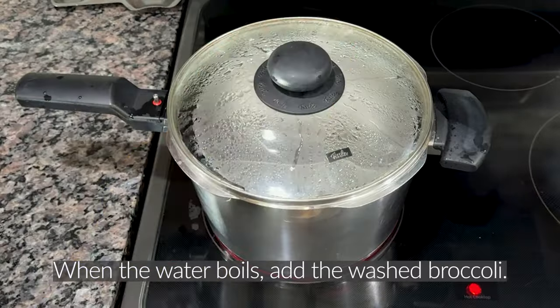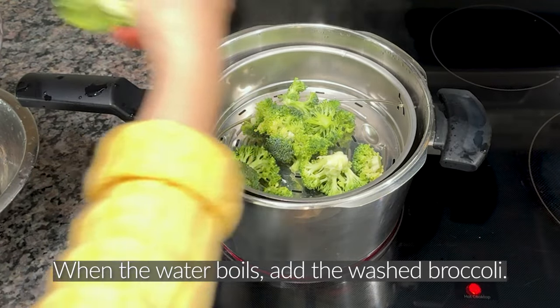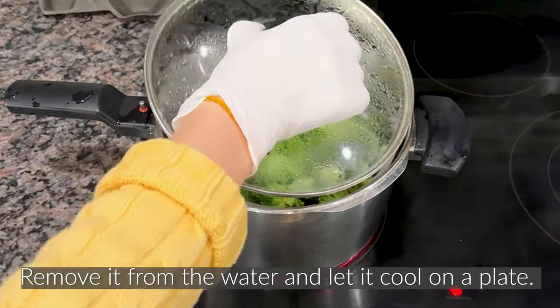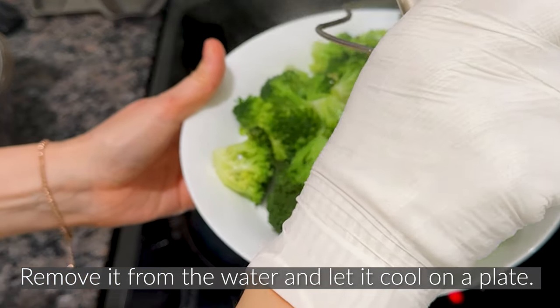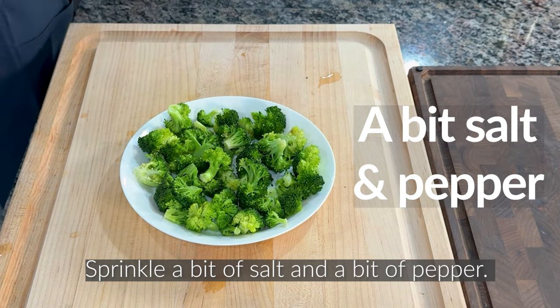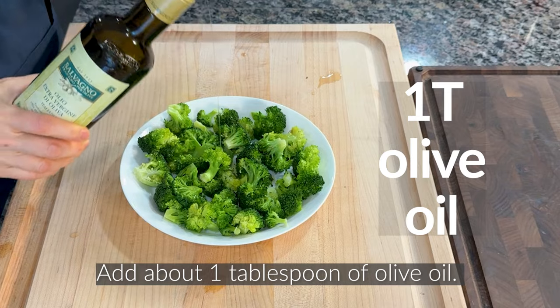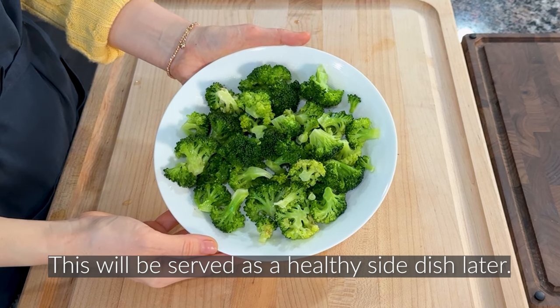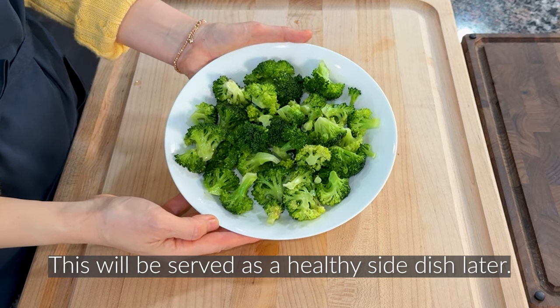Side preparation. When the water boils, add the washed broccoli. Steam it in a steamer for about 1 to 2 minutes. After 1 to 2 minutes, remove it from the water and let it cool on a plate. Sprinkle a bit of salt and a bit of pepper, and add about 1 tablespoon of olive oil. Mix well. This will be served as a healthy side dish later.